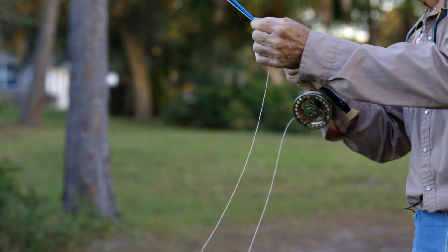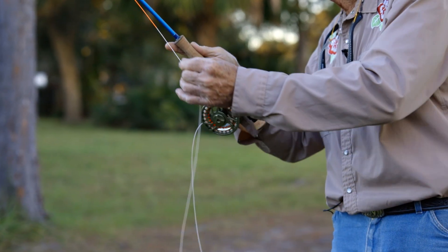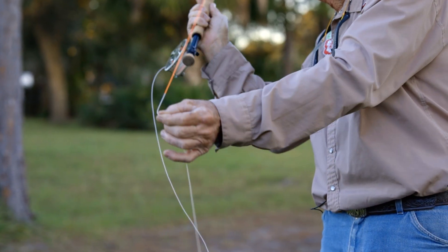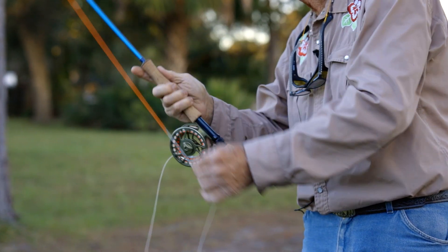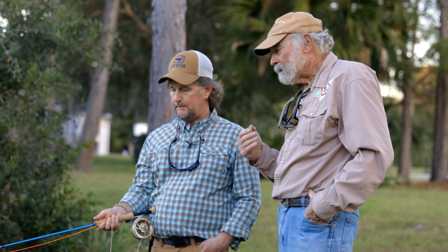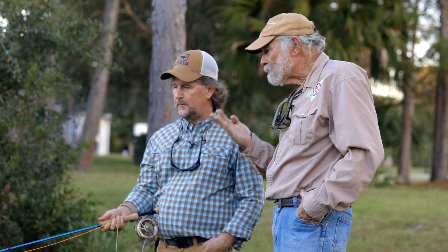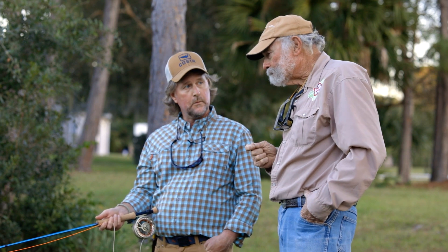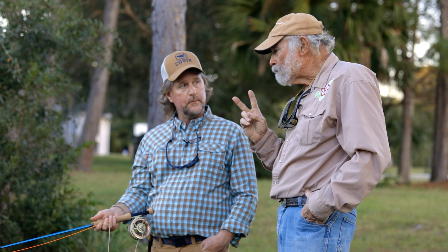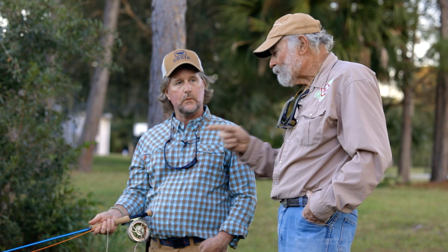This rod has a very, very advanced action — super crisp delivery. It's not a super fast tip; it has a little more in the center of the rod than the BVK family had. The BVK was more of a tip action rod, and the Legacy series will also be more tip action than this. This rod will give casters who need a little bit larger moment in their cast exactly what they're looking for.